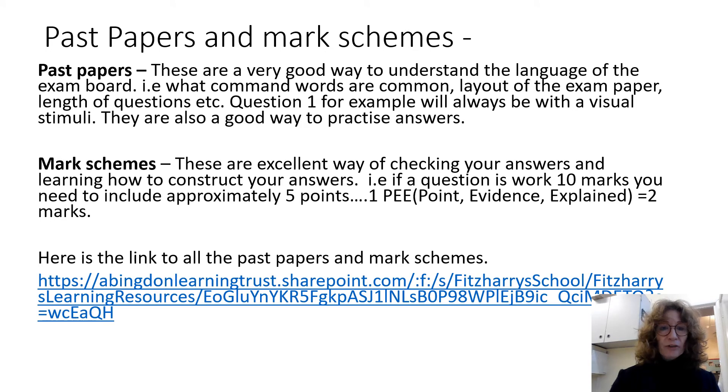Past papers and mark schemes are also a really good way of getting used to the paper. None of them will be exactly the same, but you will find out how the paper is set up. For example, you'll always know that question one is going to be responses to pictures or photographs — it could be cooking methods, how to make choux pastry or bread. Question two is usually reading data and responding to data in a graph or chart. You can get used to the language of the paper, how many marks are on offer, and how the paper works. So please use past papers just to know what to expect.